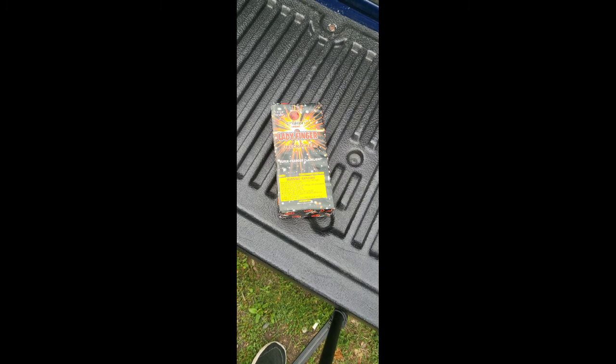Alright everybody, welcome back to my channel. We made it through another month — we're in September 2022. Today's video is Dragon Ladyfinger Firecrackers. See here — supercharged flashlight. It's pretty cool. Zoom in on it a little bit so you can see it.